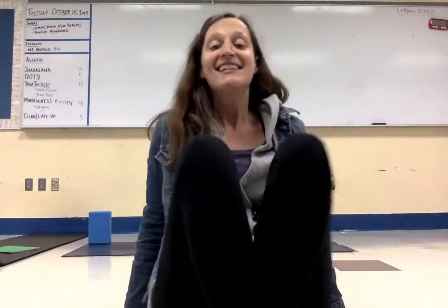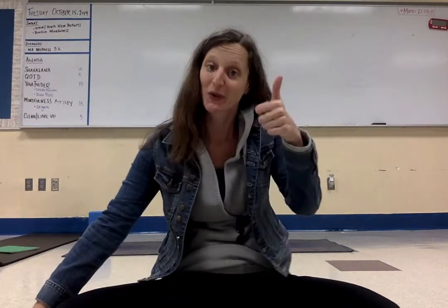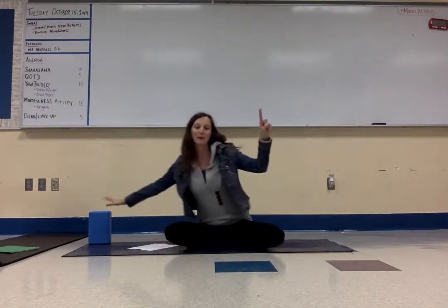Hi Yogis! Today we're going to do a flexibility sequence. We're going to work on the front of your neck. You're going to need one block — just one block.